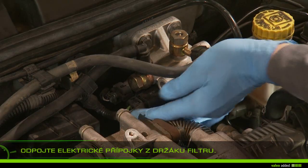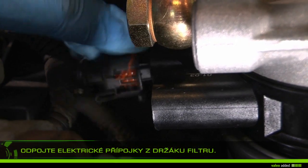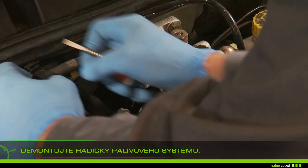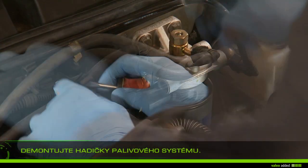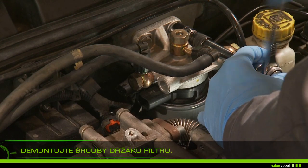Unplug the support filter electrics connectors. Remove the fuel system hoses and remove the support filter screws.